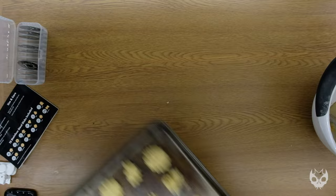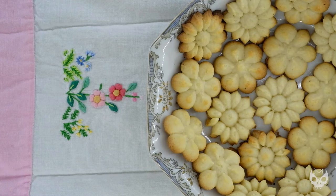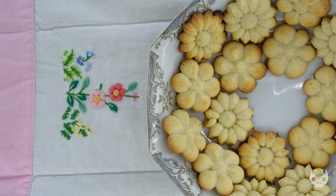But this is the finished product, guys. I hope you enjoyed it. I hope this inspires you to make your own cookies with a cookie press if you haven't already — highly recommend it. And yeah, thanks so much for watching. Have a good one.